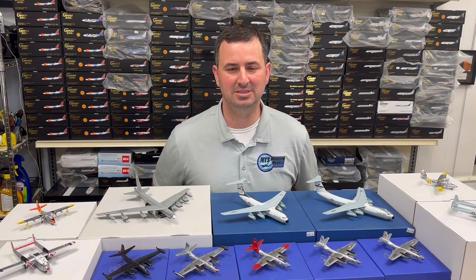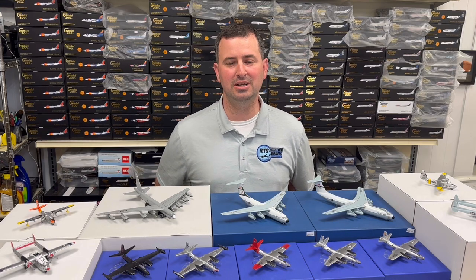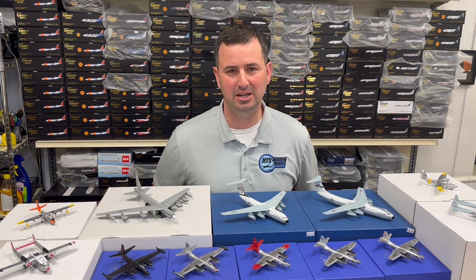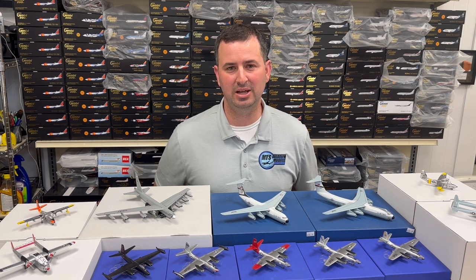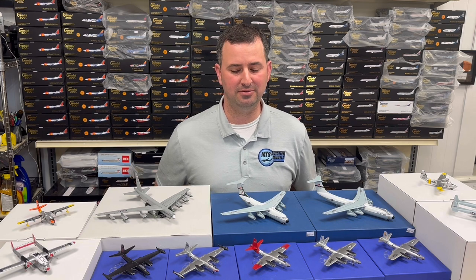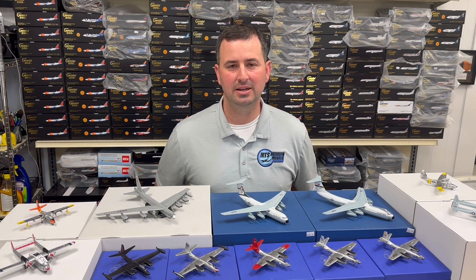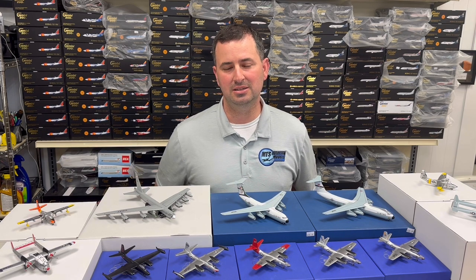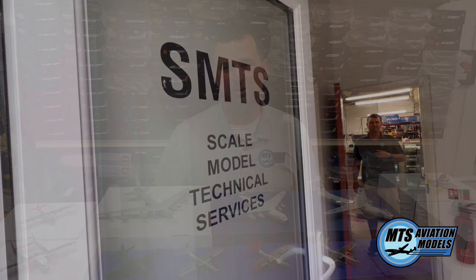Hey MTS Collectors, I'm excited to share with you a new video that showcases our SMTS Sky Classics line of handmade, hand-finished aircraft that are made in the UK. We're going to take you to England and share our trip to walk through the facilities and show you how these are made. We're also going to walk through the process of creating a new Sky Classics aircraft — the design, the casting, and the finished product. Enjoy the video.